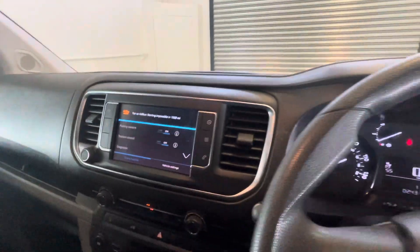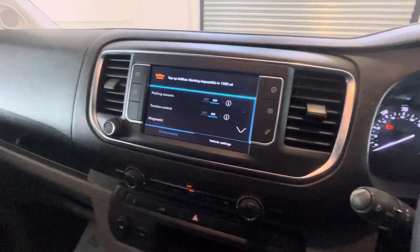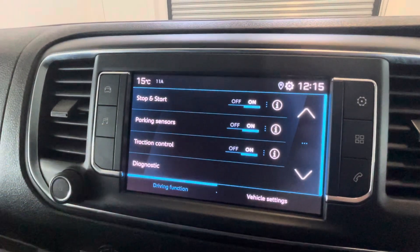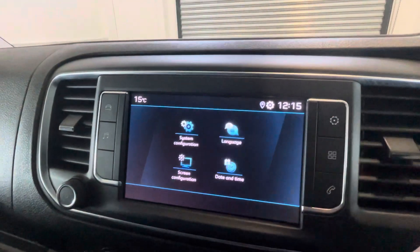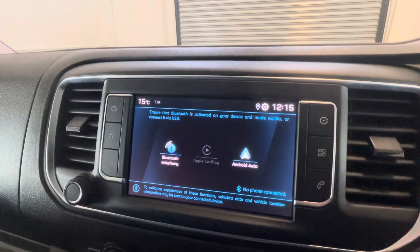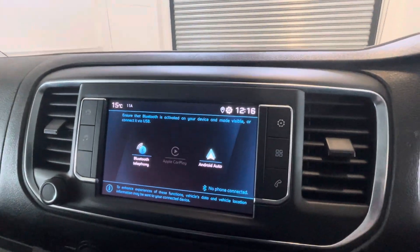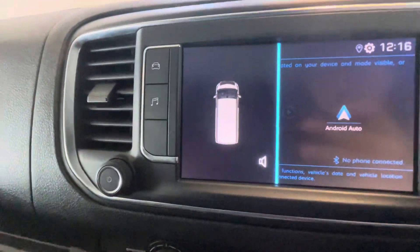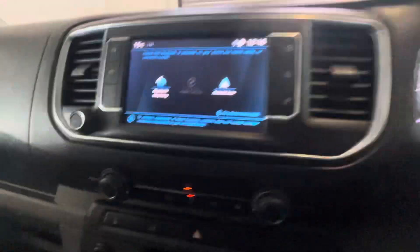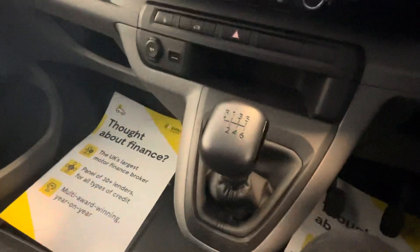Just an AdBlue warning, but just to get rid of that — we will be filling it with AdBlue. You do have rear parking sensors as well, as we've mentioned, and they can be seen just here when you're reversing. As you can see, AdBlue — we will just be topping that up as we've got that warning. And then in the front, this one is a manual.